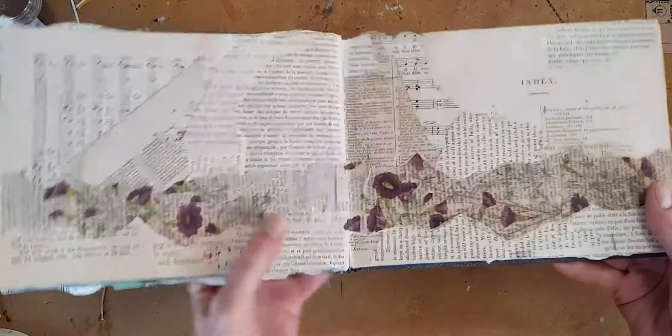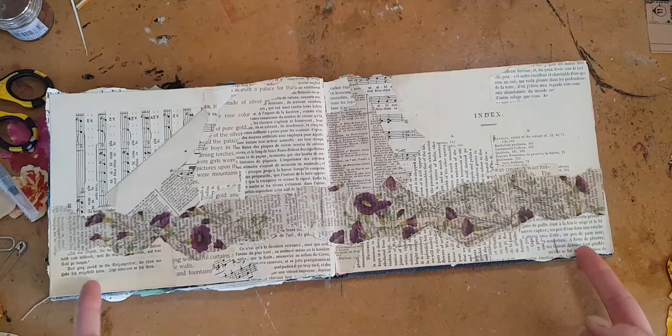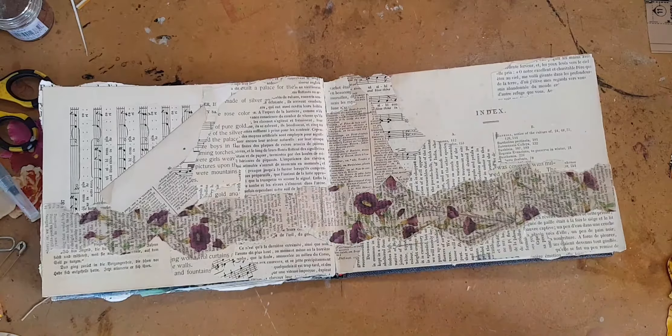This is my latest art journal page. And if you would like to see how I got from here to here, join me, won't you?